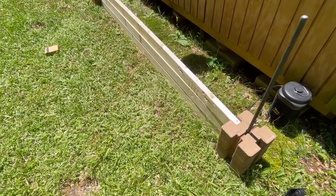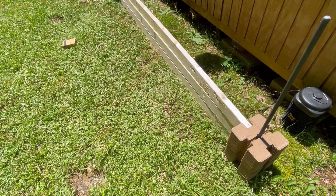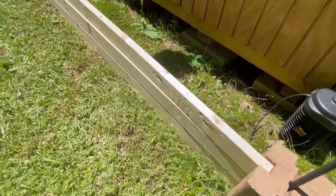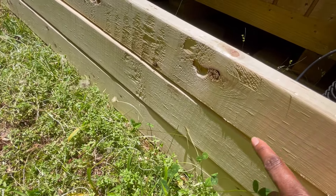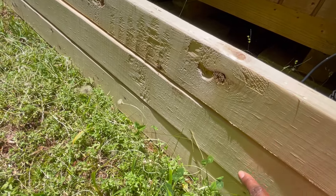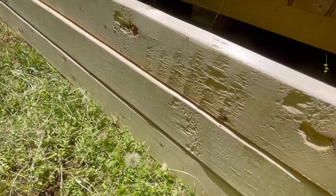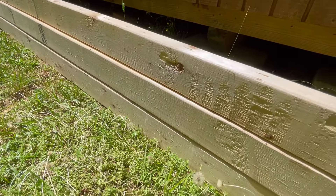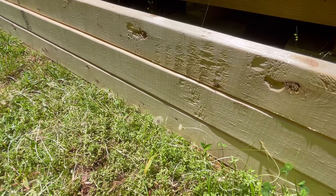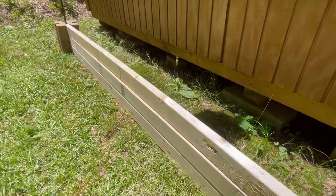So these were only three dollars something a board, and the pressure treated ones were $10 a board and they were nowhere near as high as two of these stacked together. So the pressure treated one was about this height with maybe one board, but I have three stacked together. So I got a 12-inch height wall versus less than six inches on the pressure treated. So I think this is going to work out just fine.